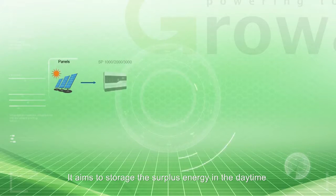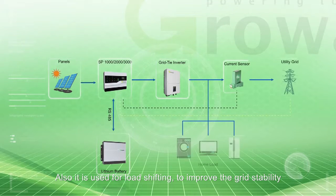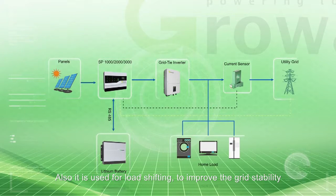It aims to store the surplus energy in the daytime and to supply the load at night. Also, it is used for load shifting to improve the grid stability.